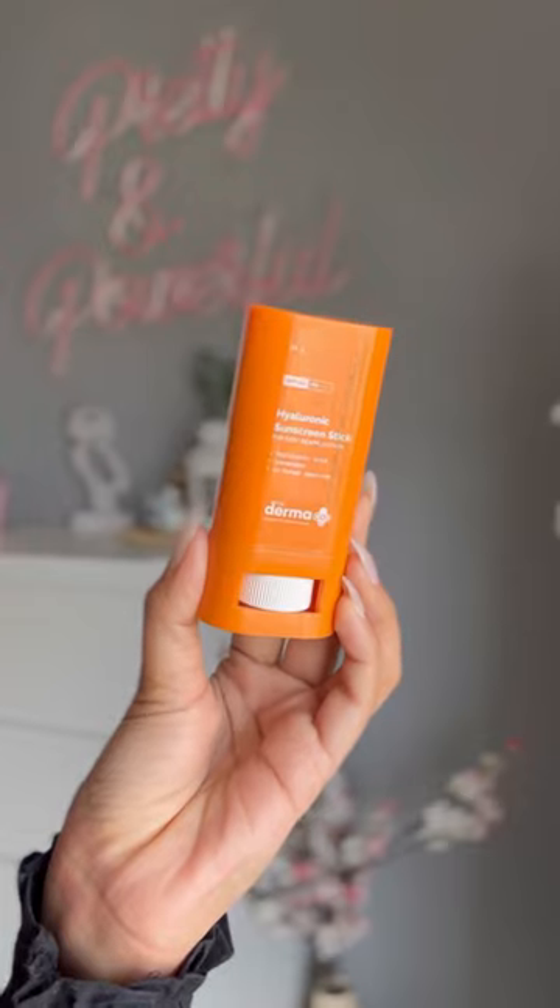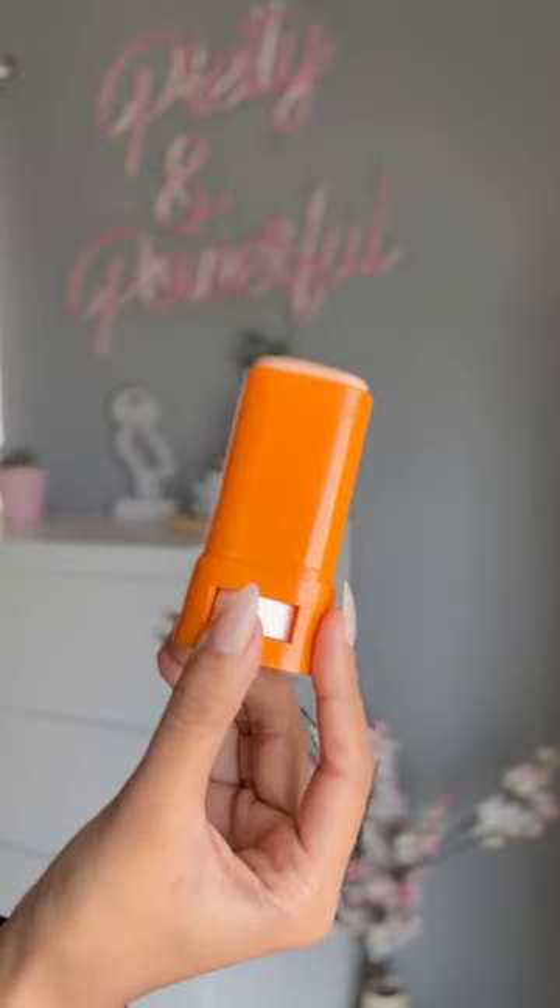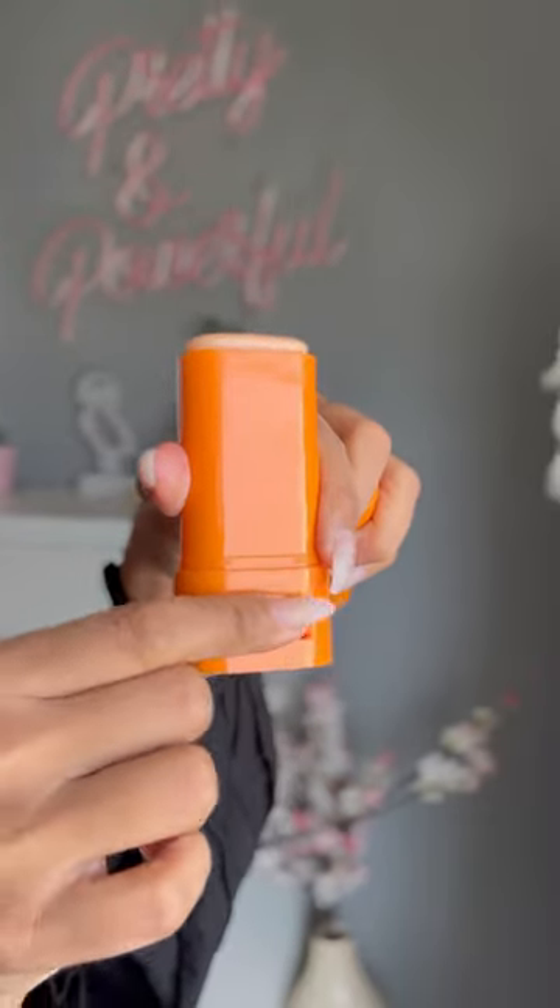Starting off with the Hyaluronic Sunscreen Stick from the brand Dermaco. This one has SPF 60 with PA++++. The applicator makes it super easy for reapplication because it has an oval shape and it gets to every corner of your face. It gives you a matte finish and you can reapply this on your makeup as well.